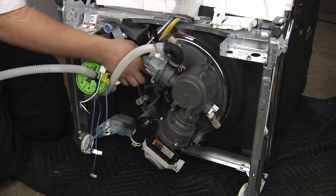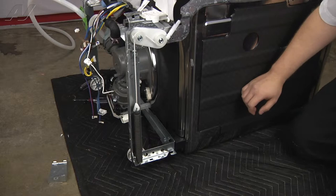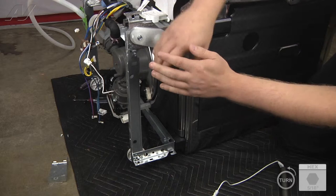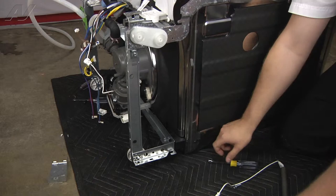Next, we're going to remove the hinge assembly by pushing down on the spring to release the tension. Pull the lines out and off. Then you'll have two 5-16ths screws. Then you'll have to twist this in order to release the tab and pull out. Repeat the same steps on the opposite side.